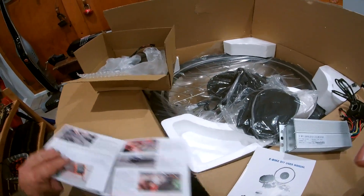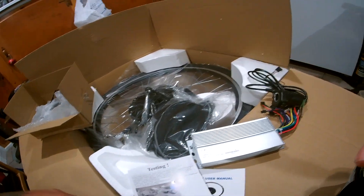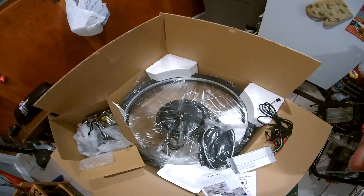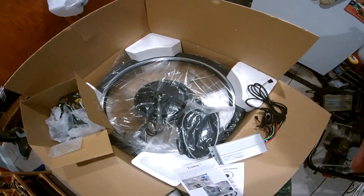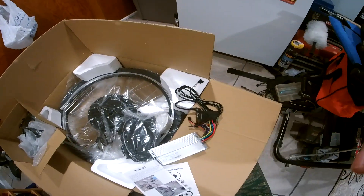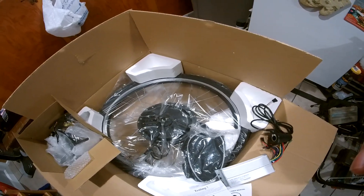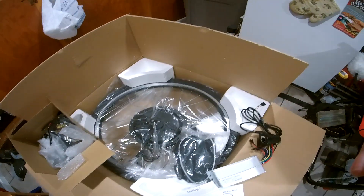They even gave you a little troubleshooting guide for the multimeter. Quite surprised — for 160 bucks, that ain't bad at all. The tire and tube are in there too. It's a simple kit that can turn any 26-inch bike — any size bike — though you've got to make sure you have room for the battery and stuff like that.